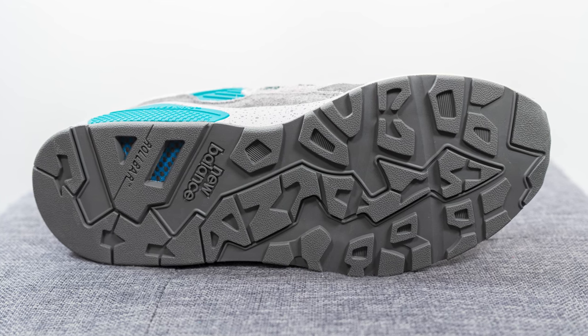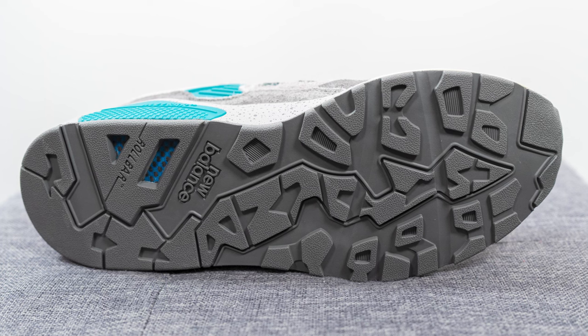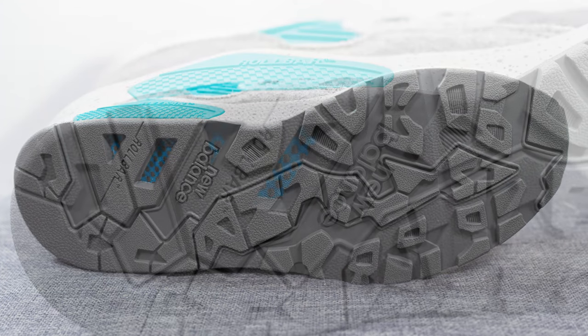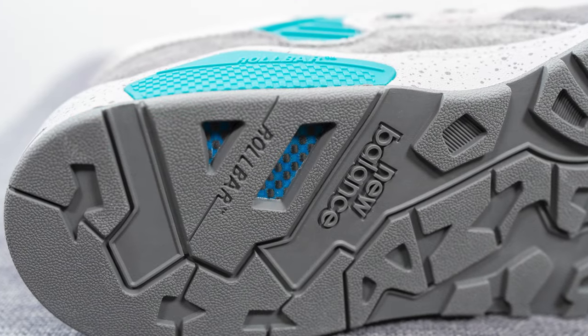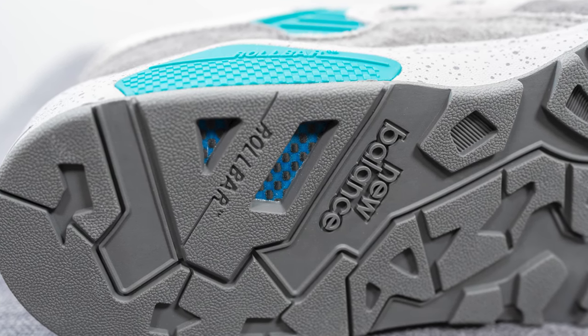Turning the shoe over to the bottom, the outsole is entirely constructed out of a gray colored rubber. We have New Balance branding towards the heel and two cutouts on the medial side revealing what looks like a carbon fiber plate, which is probably there to give you additional support and structure.